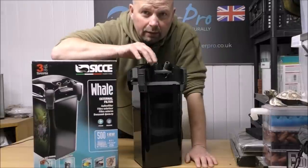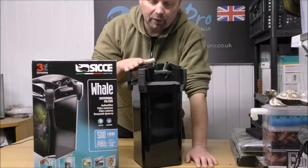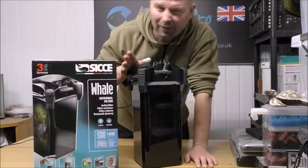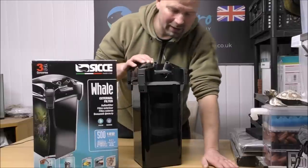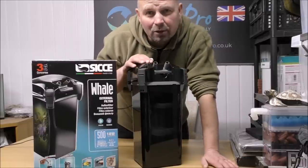Hello there, welcome back to another edition of Pimp My Filter. In this video we're going to be taking a look at an Italian canister filter — the CK Whale 500. This is the biggest version in this particular range and it's actually a lot smaller than I thought it would be. I think it's maybe just because it's called Whale — I expected them to be like really big filters. It's quite a slimline, stylish sort of a thing. It's not exactly the monster I thought it would be.